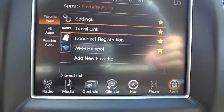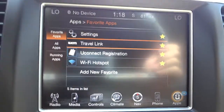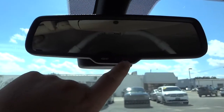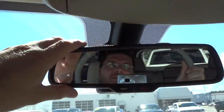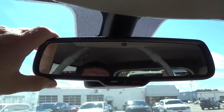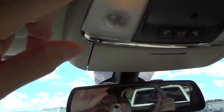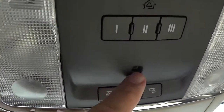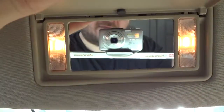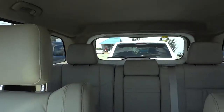Once you register your Uconnect system you can have a Wi-Fi hotspot and add more apps. The assist button is also for 9-1-1 in case of emergency. The Bluetooth system has two microphones on top of the rearview mirror. There's a place to put your sunglasses, tap lights with a spotlight, and garage door controls. There's also an infrared thermometer for the climate control system and the visor has a mirror with lights.